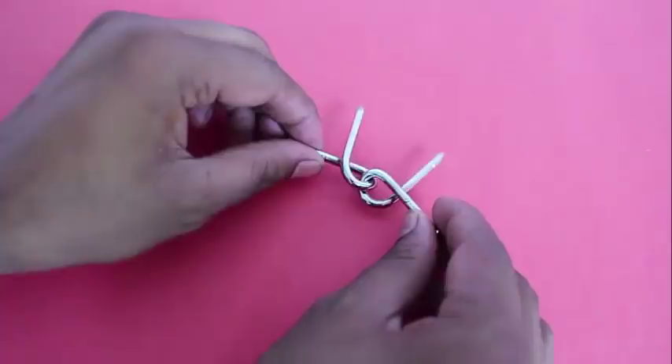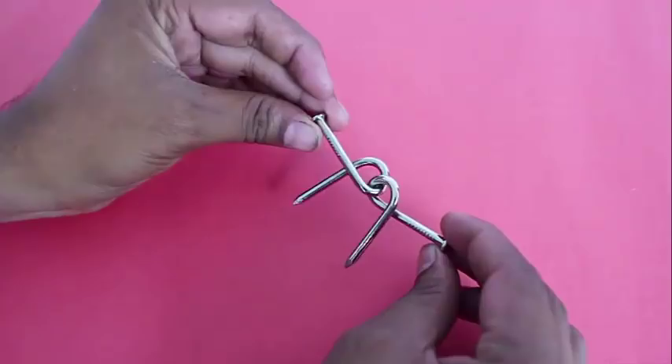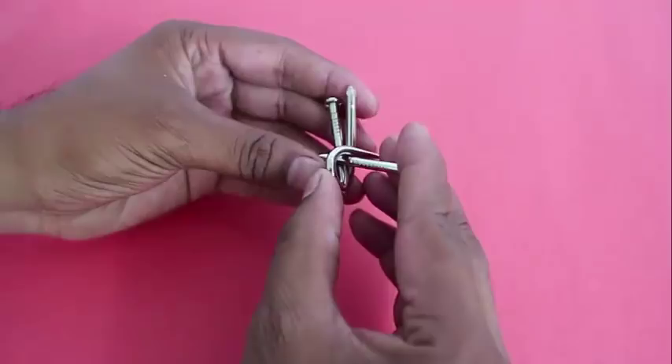Here you can see that both the nails are interlocked and it might be difficult to separate them. Even after trying very hard you may not be able to succeed, but after a lot of struggle you might finally be able to take them apart.